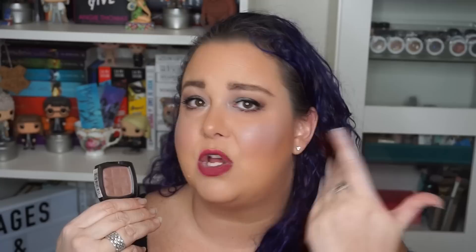I also had my NYX blush in Taupe — I'll give you a close-up — there is a significant dip but no pan yet. I've been using this a lot in my crease and also just on my face to bronze. Hopefully soon I'll see some pan, but nothing yet.